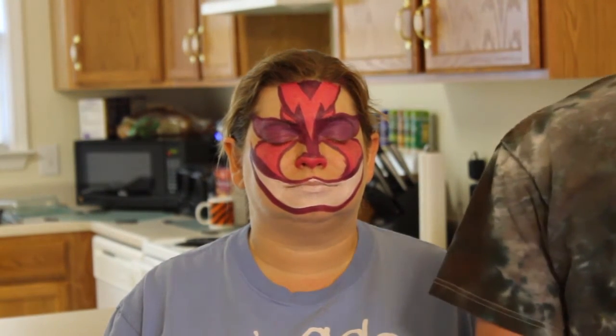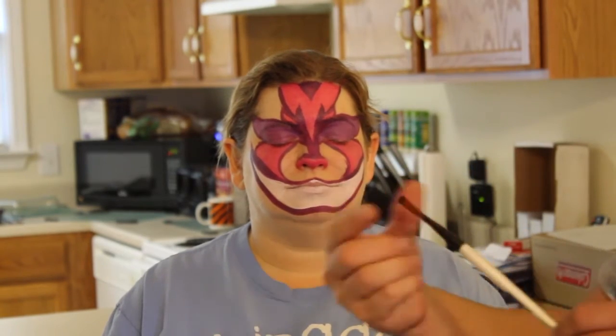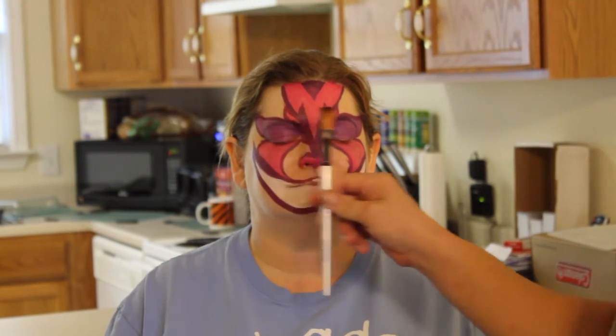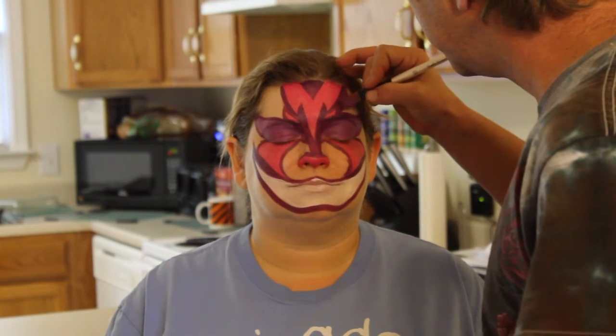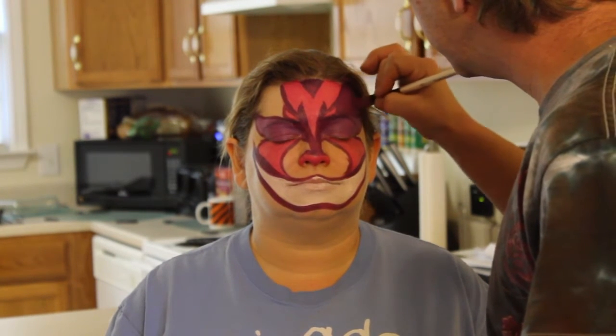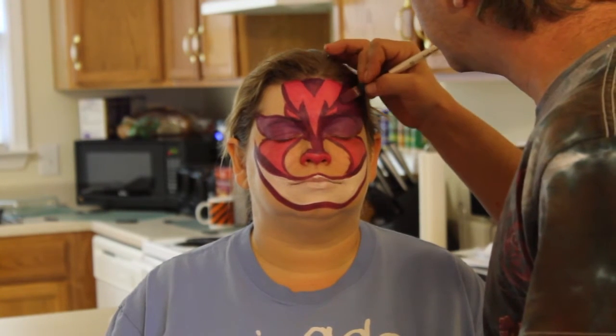Now I'm going to go to my one and a half, or my half-inch one stroke. I'm going to pick up that nice dark purple that I was using and start filling in the rest. Make sure you get it right up into the hairline, because you don't want to make a mask out of your face painting — you want it to blend into her hairline so it looks more natural.